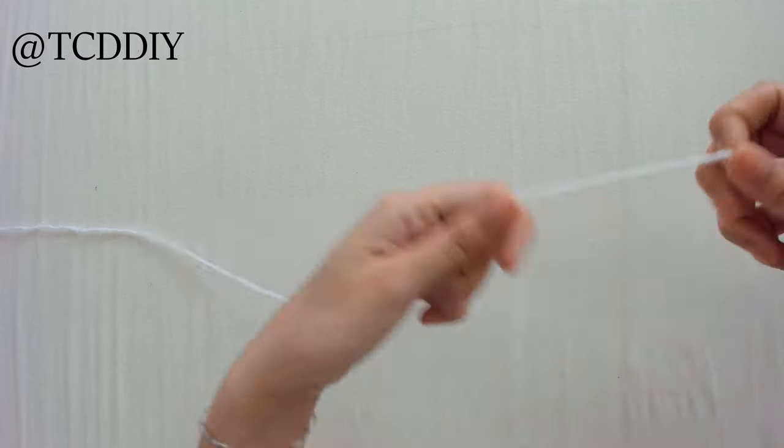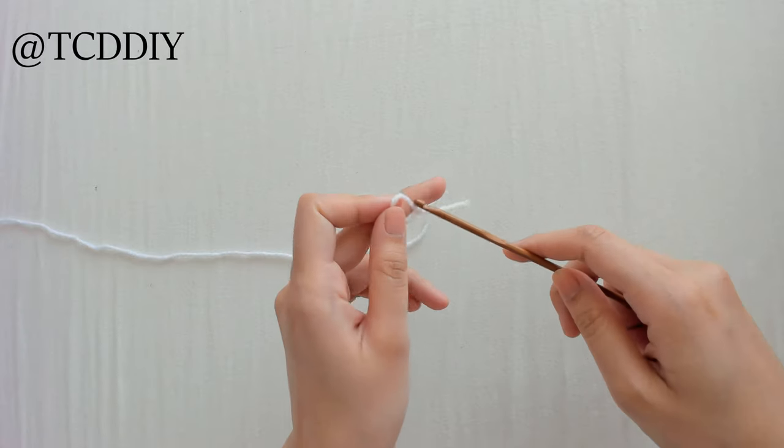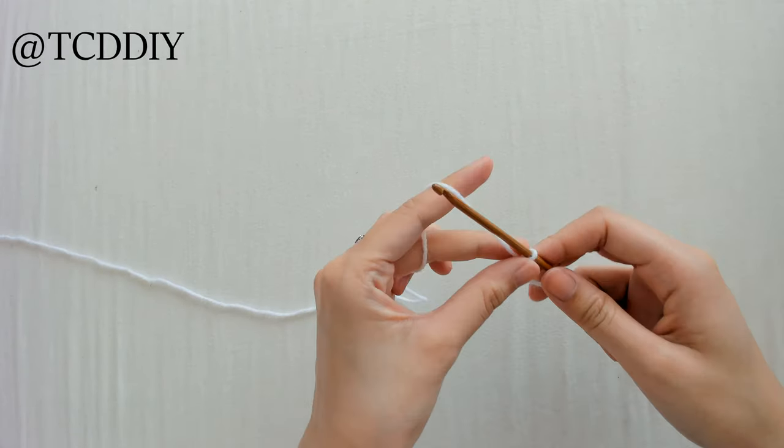To get this wrap started, we're going to grab our category 3 yarn, make a slipknot, take our 4mm hook, and we're going to make a chain that comes out to 50 inches.